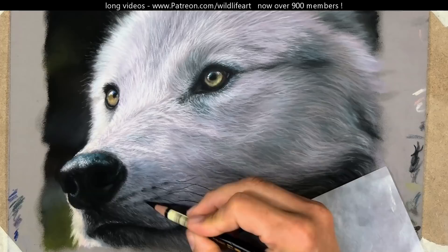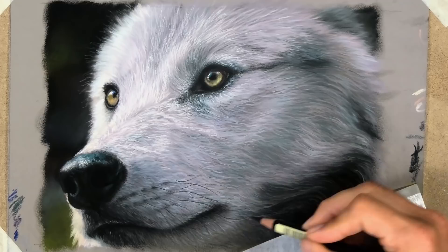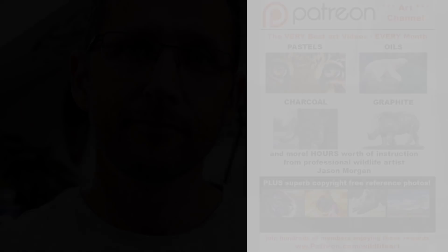I hope you found this quick overview video of some use. As I mentioned, if you want to see the one and three-quarter hour version of this, and many many hours of other pastel, oil, graphite, and other medium videos, they're over on my Patreon art channel. Many hundreds are following me on there now — I'd love to see you there. See you all again real soon!